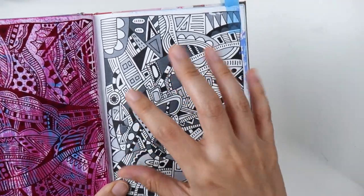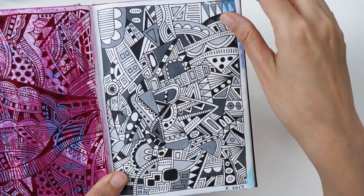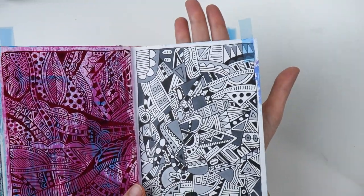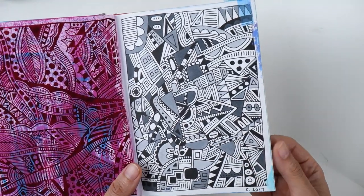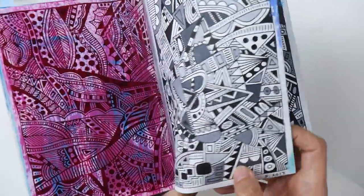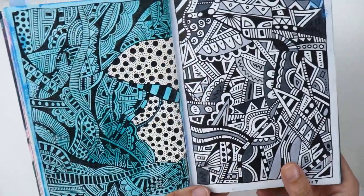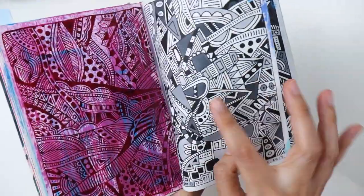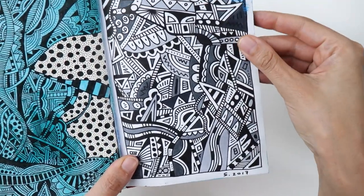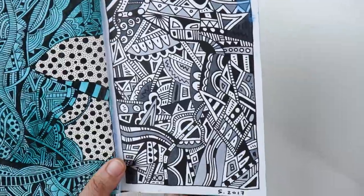This one is a doodle where I tried to space out the elements a bit — not make them too close together and too cluttered — and then I colored in some of the shapes using a couple of Copic markers in gray. When you use Copic markers you really need to put something behind it because it'll seep through to several pieces of paper. The great thing about acrylic paint is if a page bled through, I could just paint it with acrylic and then doodle on top and use that page. You don't have to — you can just have your drawings on one side — but this is something I enjoy doing.